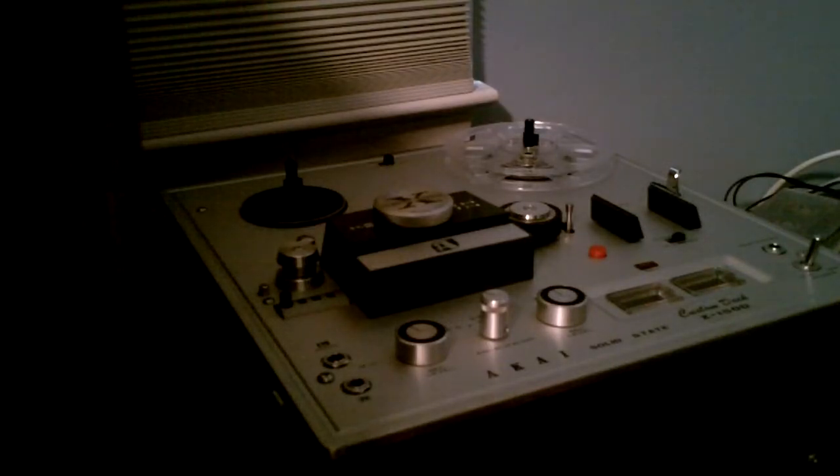Well hello fellow YouTubers. Today I want to show you how to clean the heads on your reel to reel tape deck.